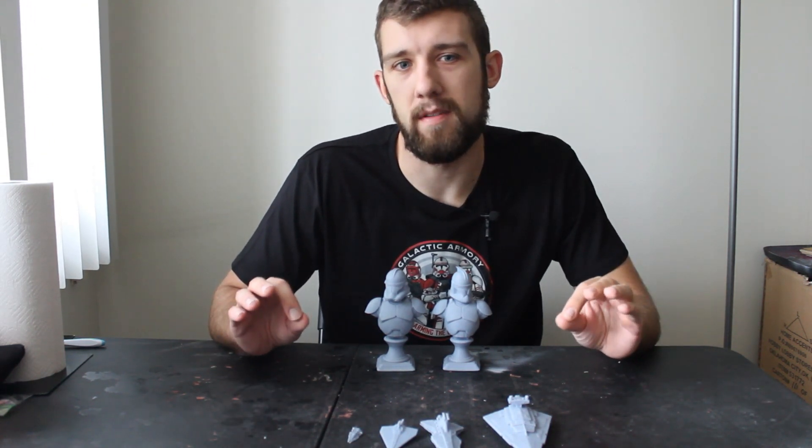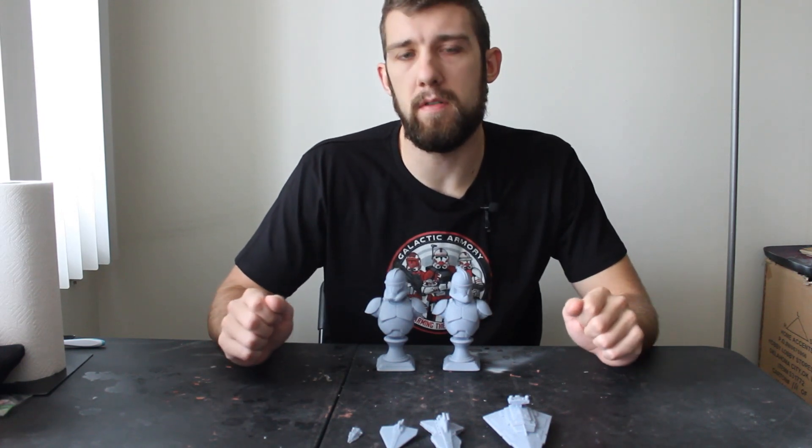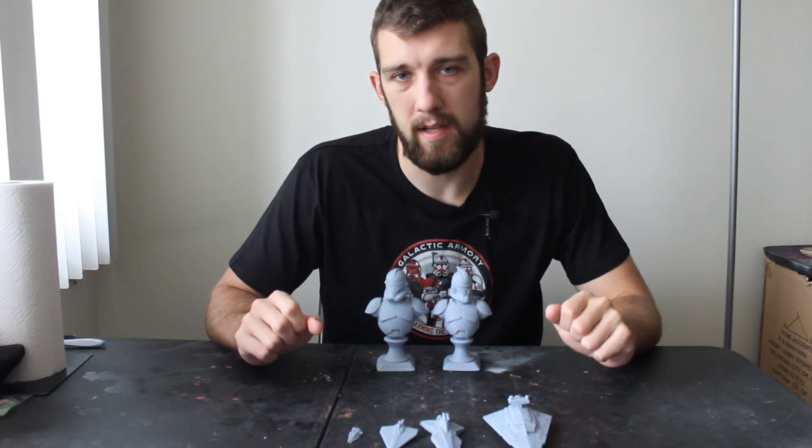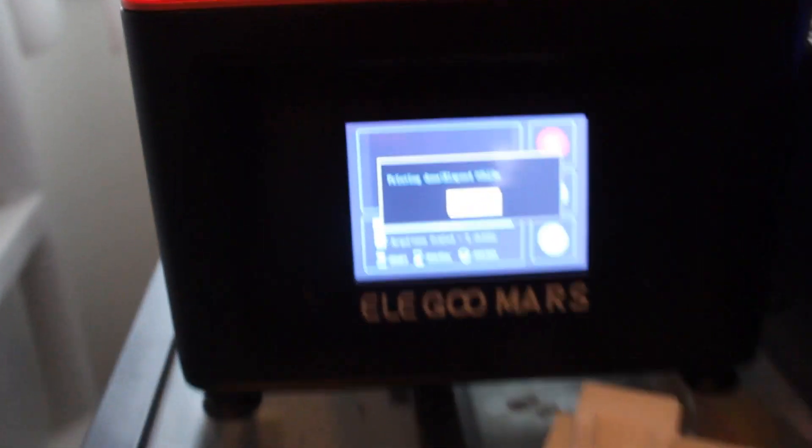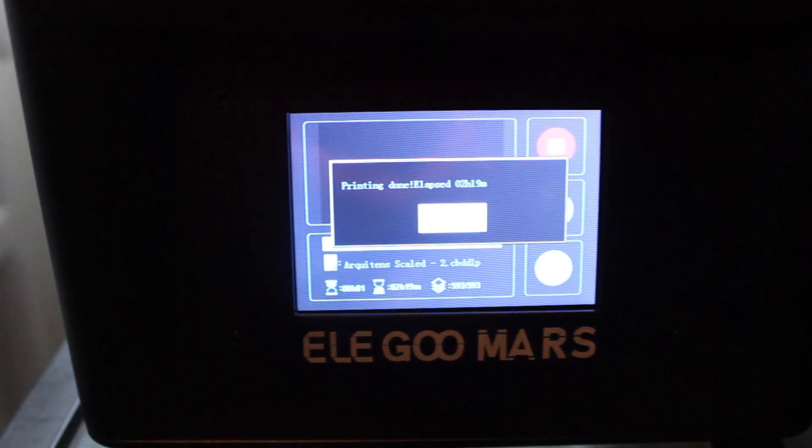I just happened to get another 3D printer. This printer is a little bit different from the others — it is an LED printer, or an LCD, or some of you guys might know it as an SLA. They're basically the same thing; they just use a different type of laser.